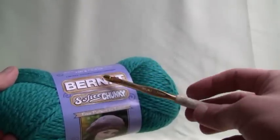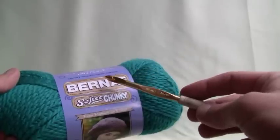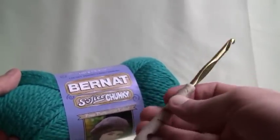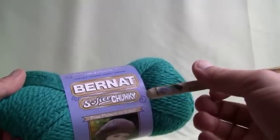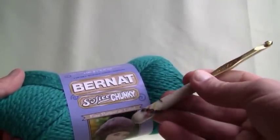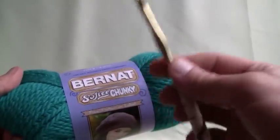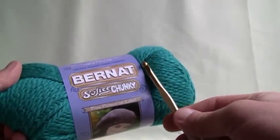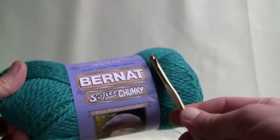I'm using a size J-hook which is a 6.0 millimeter and you will find that in stores. Mine has polymer added to the hook for better grip and mine just happens to be custom designed for Mikey's Mail. I do have a promotional specialist that actually does custom make crochet hooks and other really funky stuff, and that information is available on my website. We're going to use the Bernat Softee Chunky line.